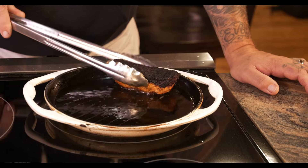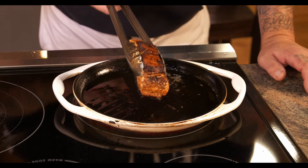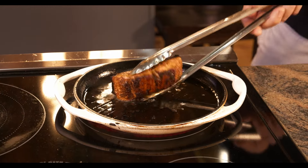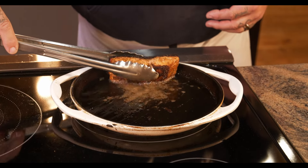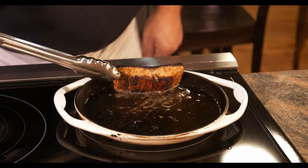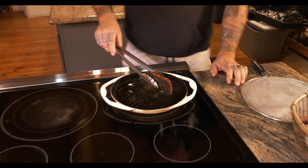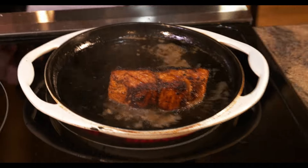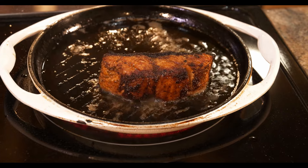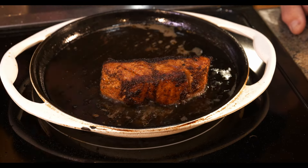Let's check the top — that looks pretty amazing. Now let's go on to the side; we'll give that about two minutes on the side. All right, let's flip it on the other side. I don't know if you can see that, but man, that looks amazing — it's got a nice crust to it, good color.